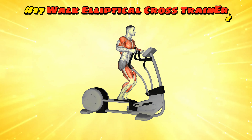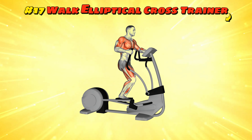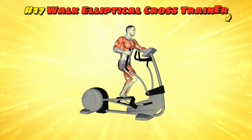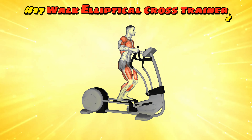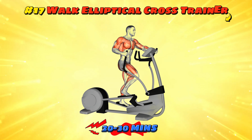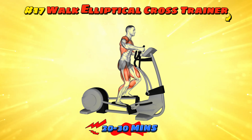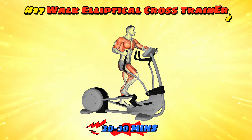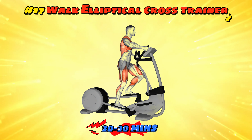Workout number 17: walk elliptical cross trainer. The walk elliptical offers a walking simulation with added resistance, perfect for a low-impact cardiovascular workout. Aim for a 20-30 minute walk at a moderate pace. It's a great way to get the benefits of walking with a bit more challenge. Just think of it as walking with attitude, or walking if the ground were made of pudding.